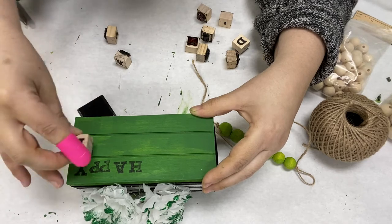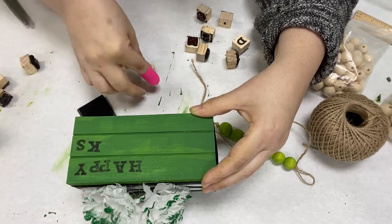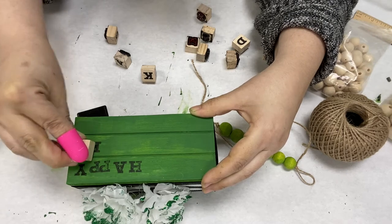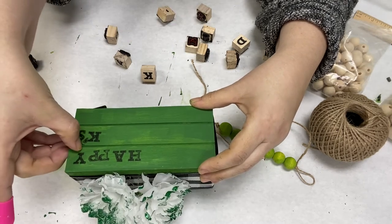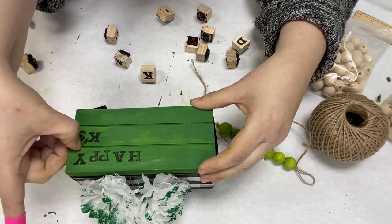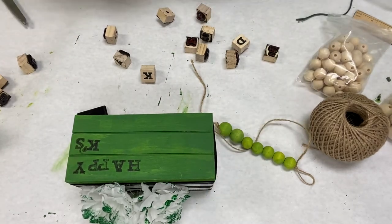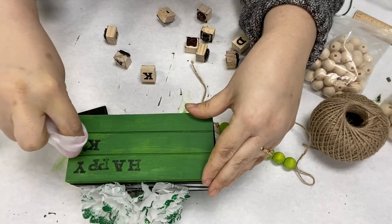I got these at Dollar General. I believe they were $3.50 for a pack of letters. And the stamp pads came in a pack of four — I believe those were $2.50. So check out your local craft store or Dollar General.